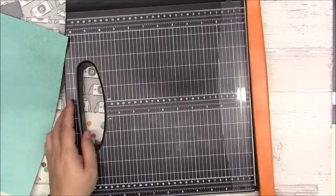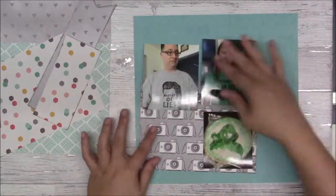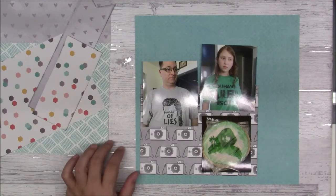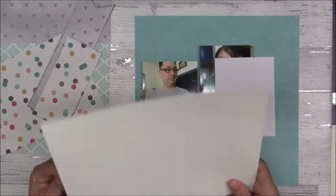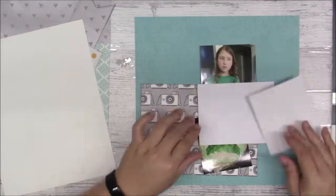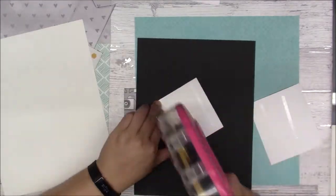For this layout I'm just cutting it down a quarter of an inch on two sides. I have my photos that I want to use — I was trying to use scraps to mat, but the pieces I have are just too small for the white cardstock.